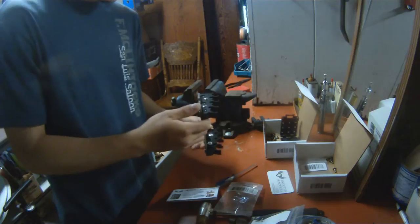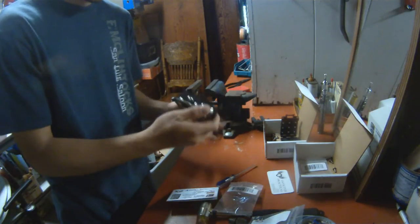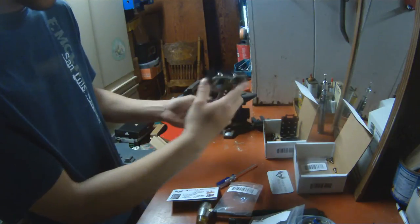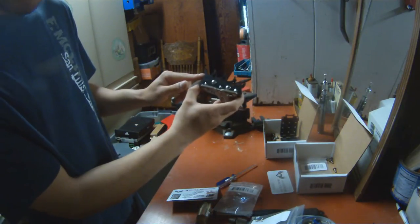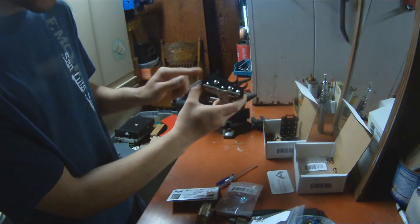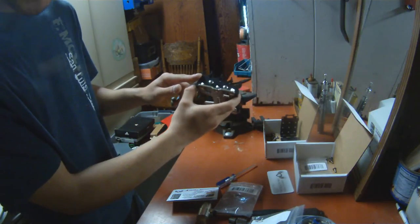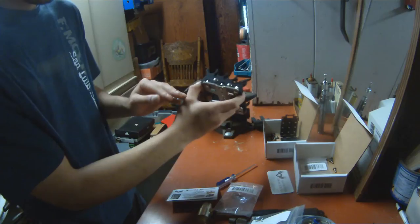To begin, you have to figure out how you want to orientate your caddy. One side of the caddy is actually higher than the other side. What you want to do is have the higher side of the caddy be closest to your 12 o'clock.